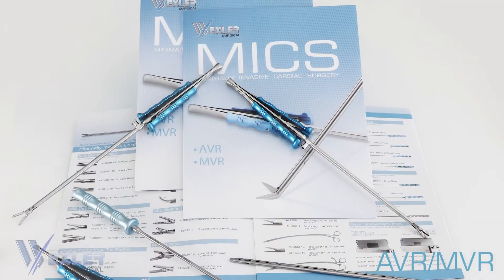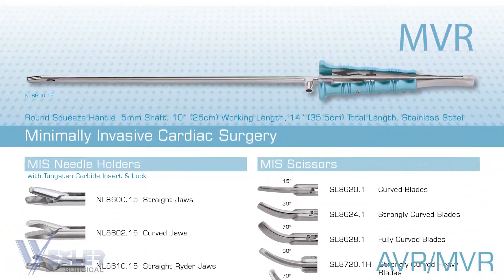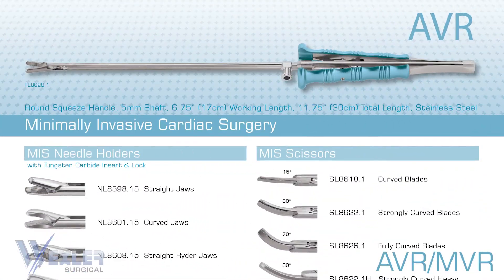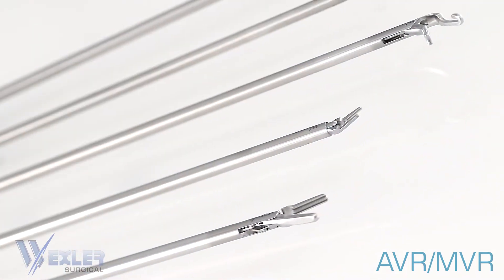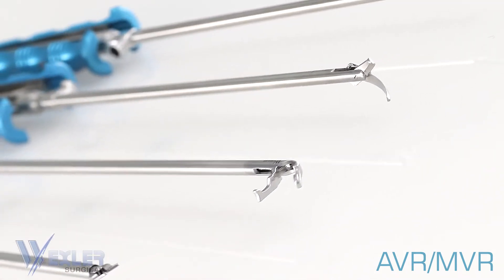At Wexler, we offer instruments of the highest quality for both MVR and AVR procedures. These instruments are part of our minimally invasive line and they include forceps, scissors, and needle holders.